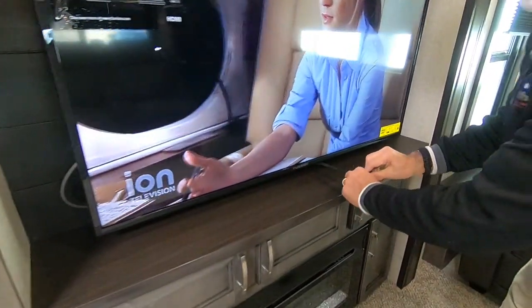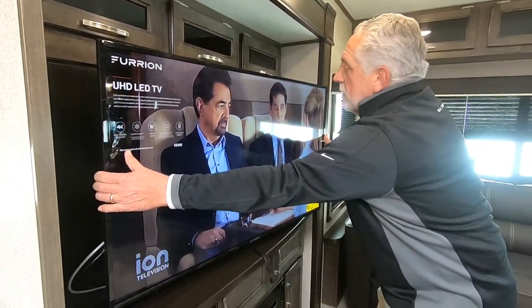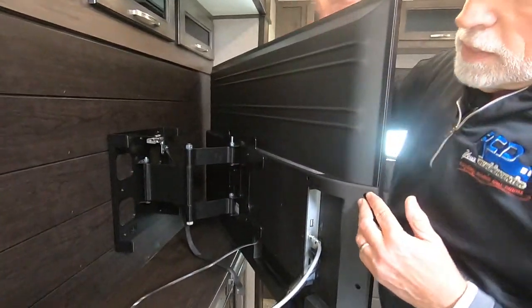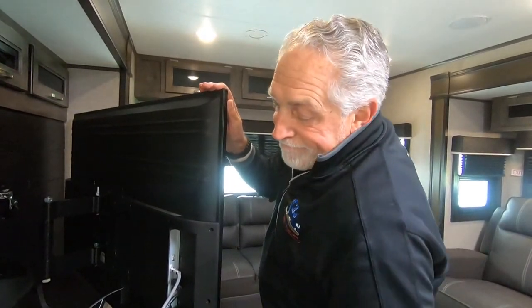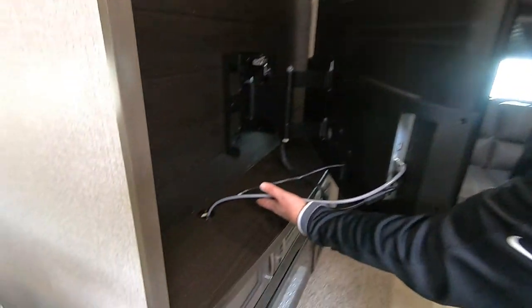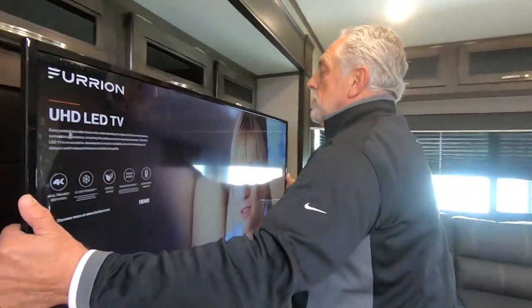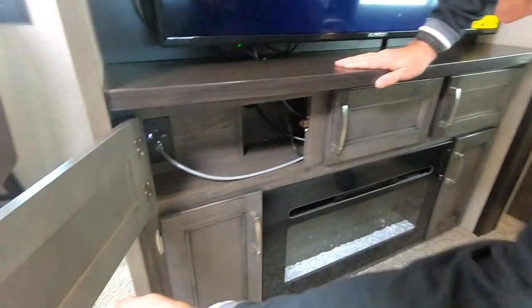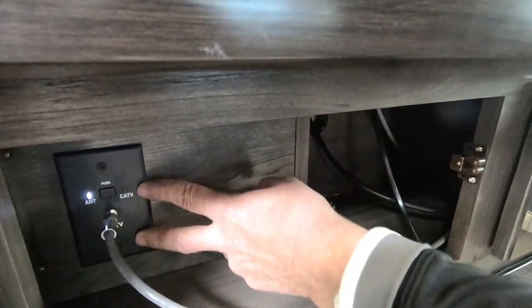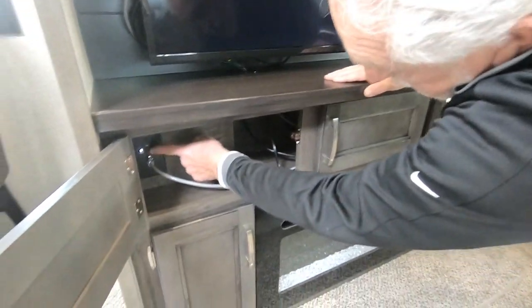This TV has a little release latch. You can pop that and your TV will come out and spin around — it's got connections here if you decide to put anything else on it like a game. All the wiring is coming up through that little grommet. For travel, make sure you've got that secured and latched — you can hear it latch in. Down here underneath where all the cords are coming from, right now we've got it running off the antenna, but this is where you would switch it for cable or satellite, and it automatically switches over to that kind of coverage.